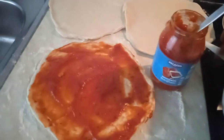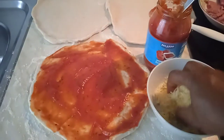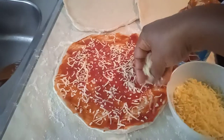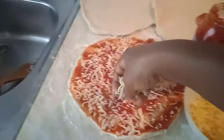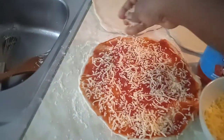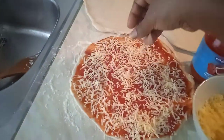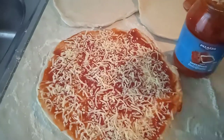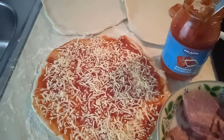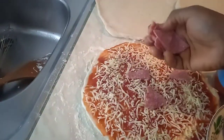Now the next thing is to put on our cheese — spread our cheese on it. My daughter loves a lot of cheese and salami, so I'm going to add a lot of cheese and a lot of salami on the pizza. With the cheese it will have a very cheesy taste.